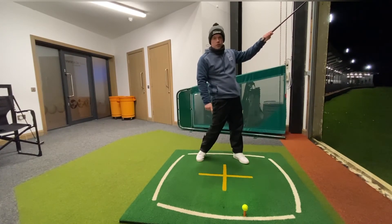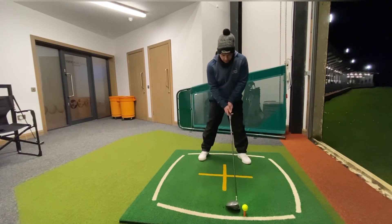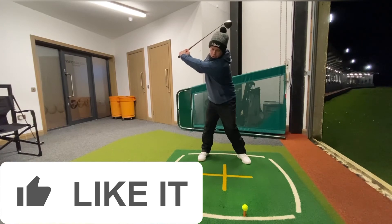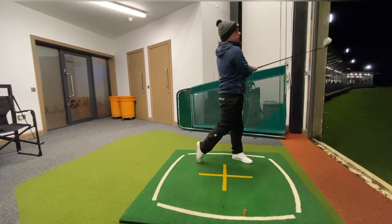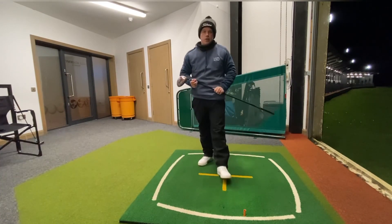And that should get you more distance. So: left foot out, right pocket back, and then left shoulder up. Give this a try and enjoy hitting longer drives.